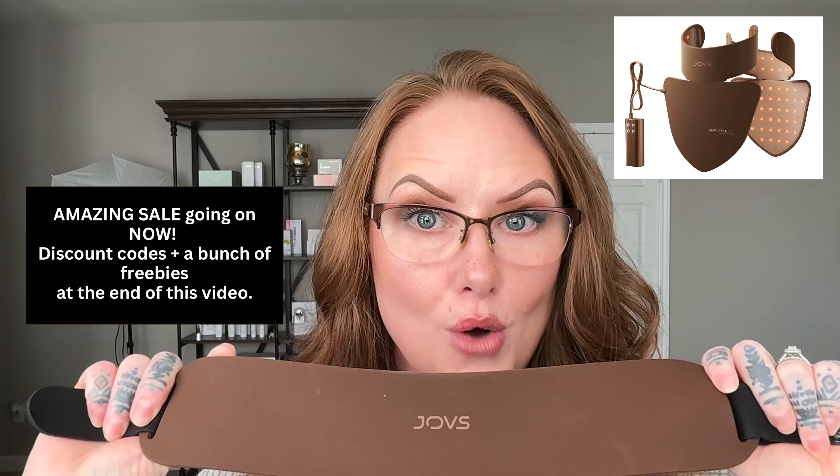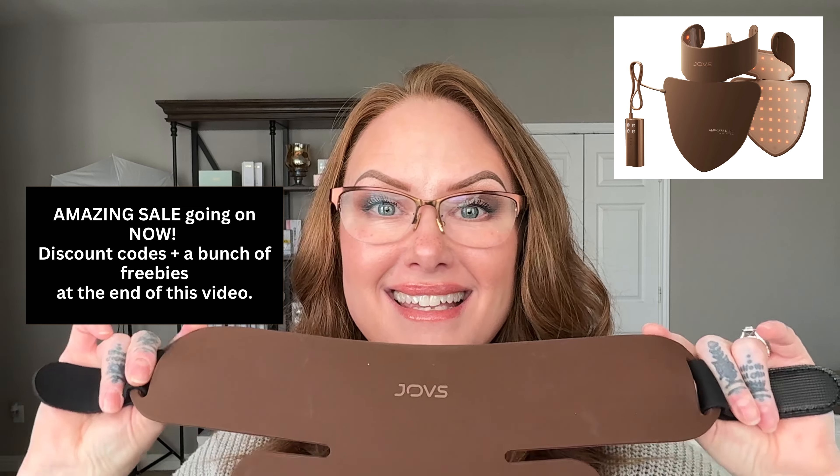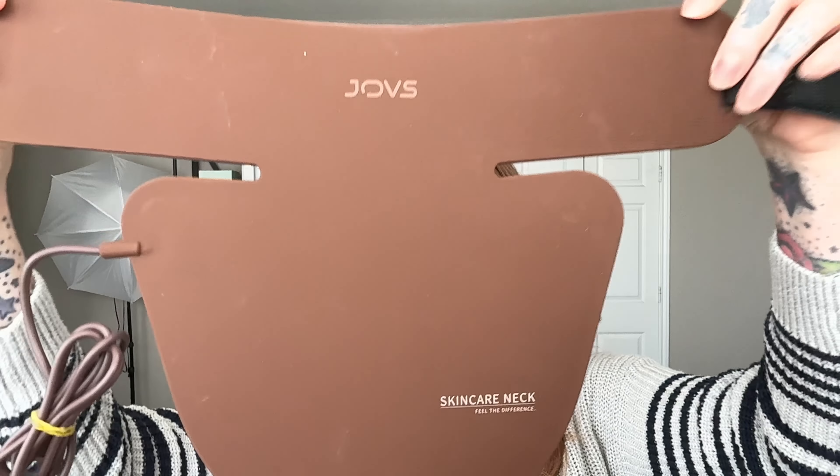Joves created a neck and chest piece to go along with the mask. This is so exciting! One of the things I forgot to mention about the mask is that it's actually six times stronger than regular LED lights.